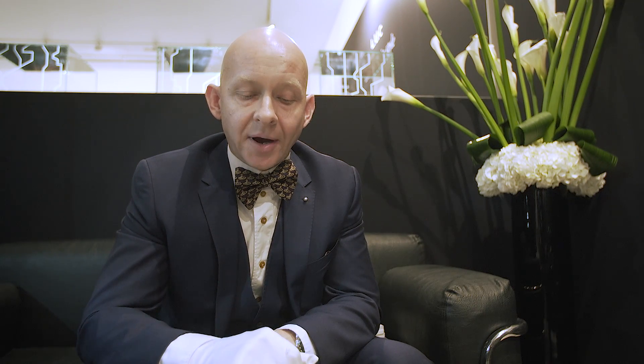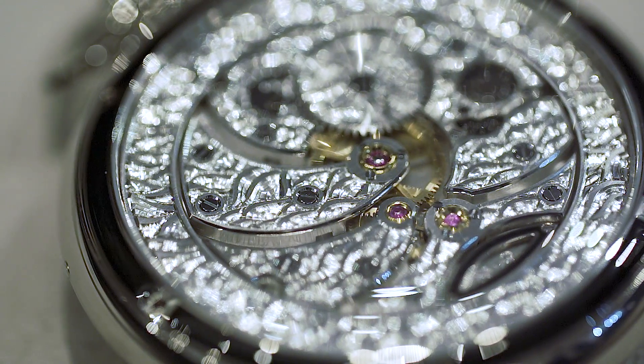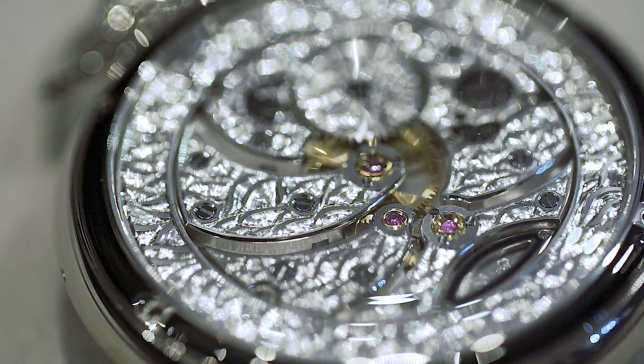If we turn it over, you see really the beauty — these waves start to gradually get deeper and deeper as you move along the case. The idea is that when travelling at sea, as you go further out, the waves actually become bigger.